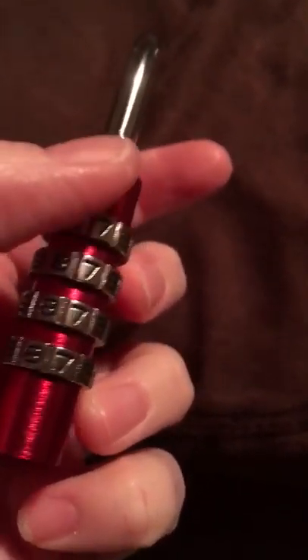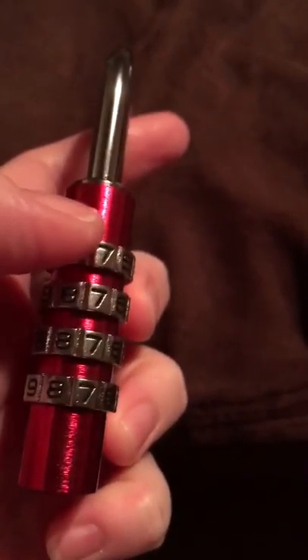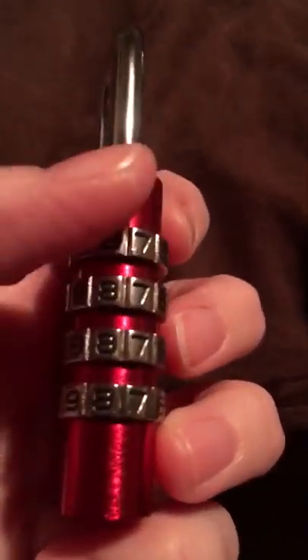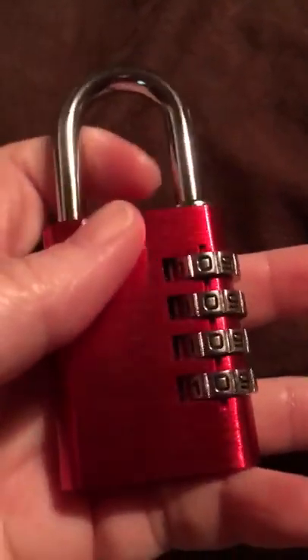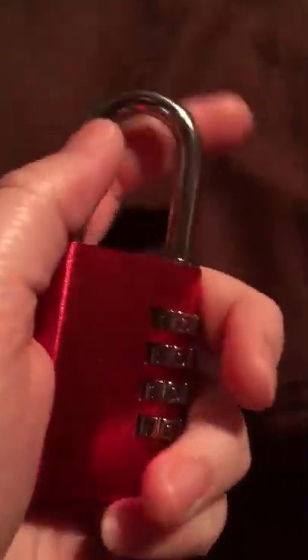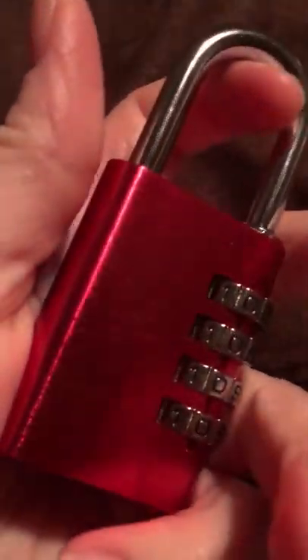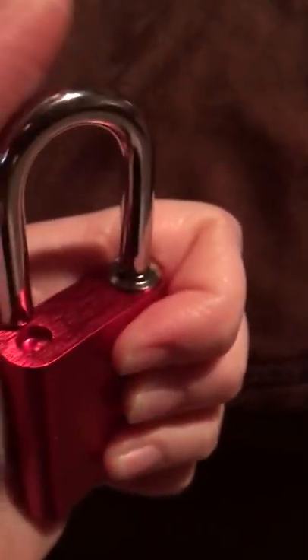Also, a lot of locks have the little triangle or indicator at the top, but this one's on the side. So instead of having to enter your code over there, you enter it right here, which I thought was nice because it makes it easier to access. When the code's in, it pulls up very easily and then it closes really easily too.